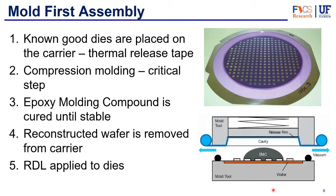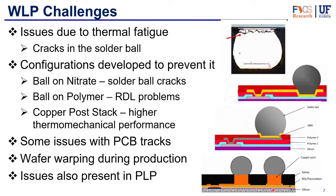What are some of the challenges with wafer level packaging? One of the biggest challenges is thermal fatigue — changes in temperature due to the thermal coefficient of expansion (CTE) mismatch can eventually cause cracks in the solder balls. The traditional approach uses a ball-on-nitride structure, but this can also experience solder ball cracks. One solution is to place the solder ball on polymer layers to absorb the stress from CTE mismatch, but this stress can then affect the RDL redistribution layer and cause issues there.